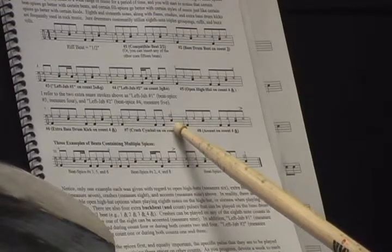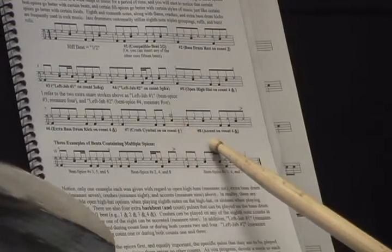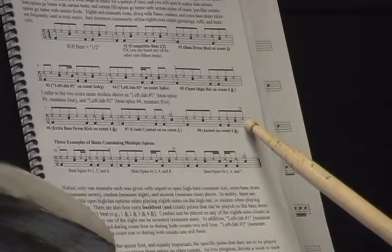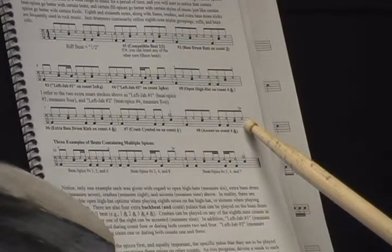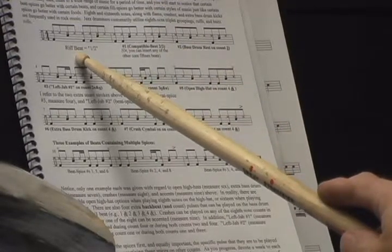Measure 8, we have a crash cymbal on count 4 — commonly used. And then finally, the last measure, we have an accent on the and of 4. Now I'm going to start by playing the riff beat first.